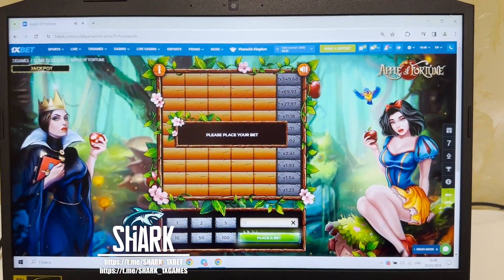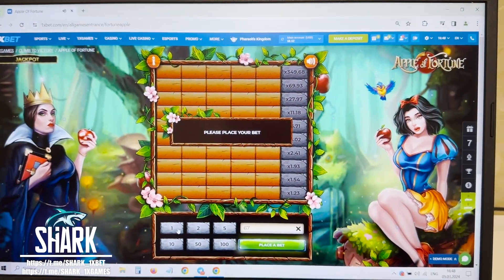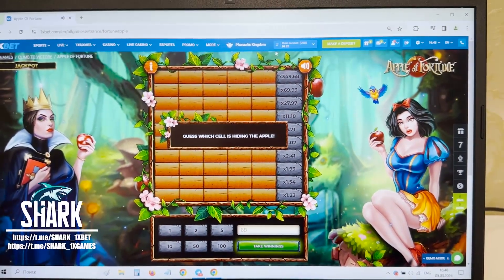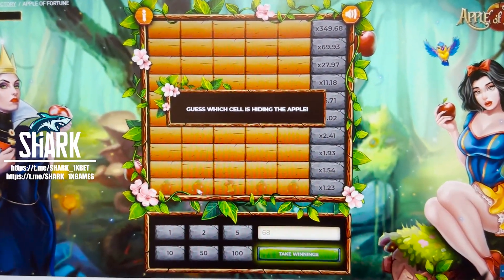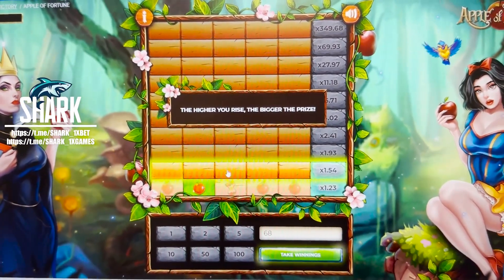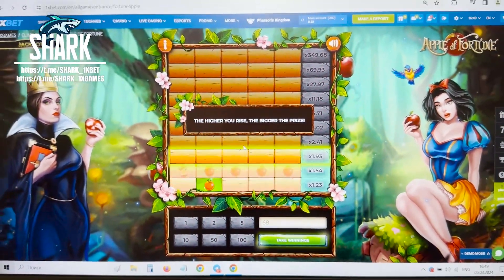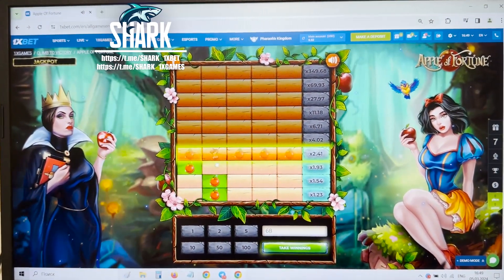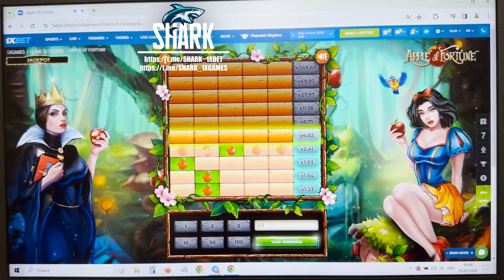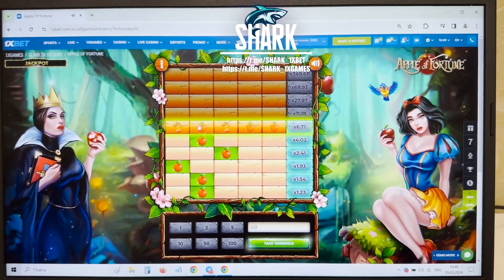Now I show you how I play with my hack. Full my money — $68. You see, my friends, you can see the good apples and the bad apples. Press this. It's amazing, my friends, it's amazing. It's real — works perfect.